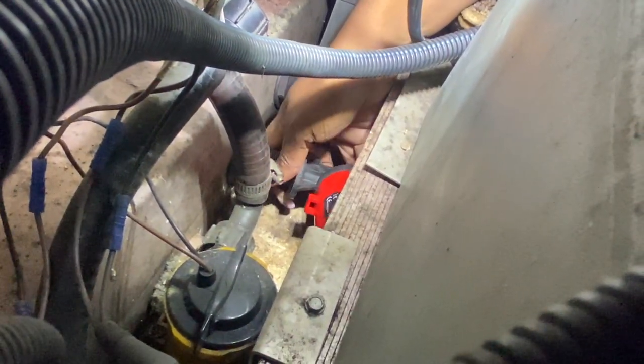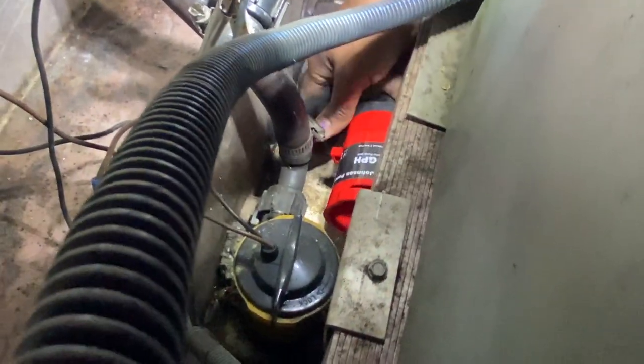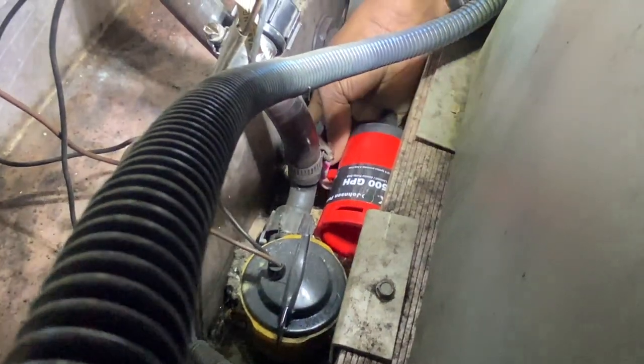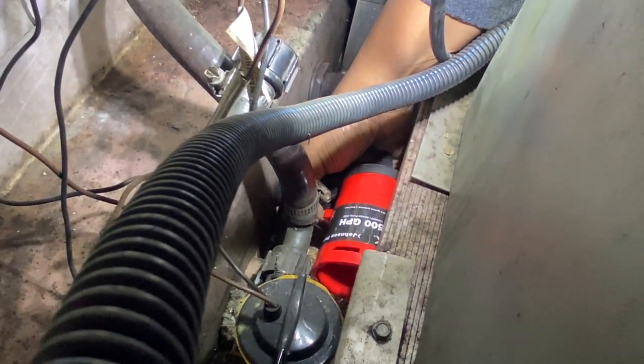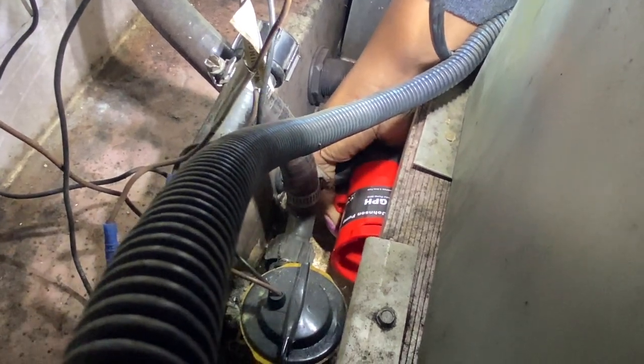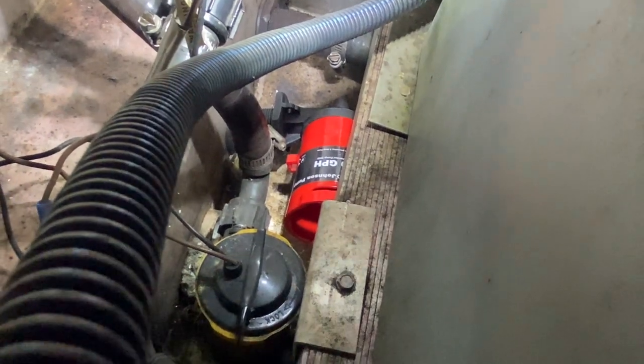There's no space right here. This is very uncomfortable - but come on, get in there - almost fine.